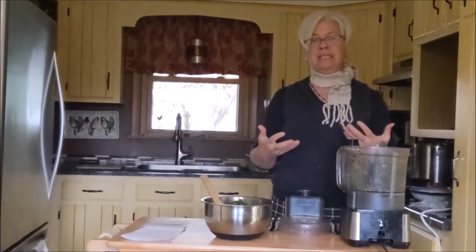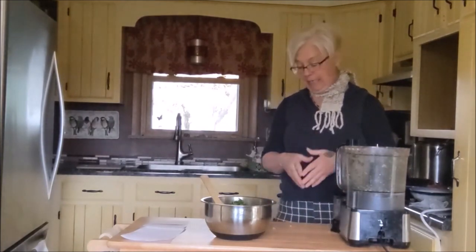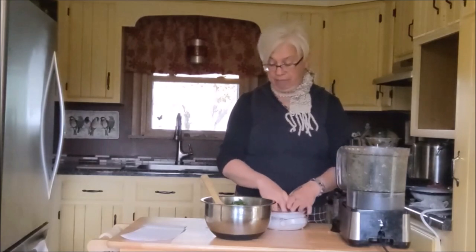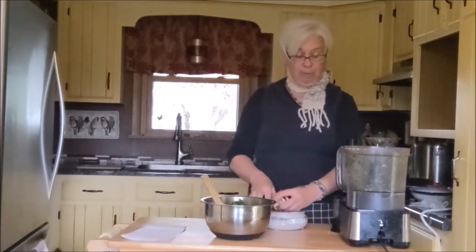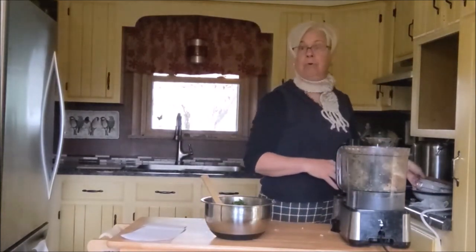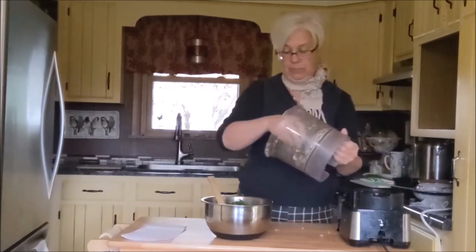Next I am going to add two ounces of maitake mushrooms. Maitake mushrooms are one of those you kind of have to look for — I'm lucky to have a grocer in the area that carries them. What I like about them is you can't necessarily substitute another mushroom like shiitake. I particularly like maitake mushrooms because of the vitamin D content — you actually get 40% more vitamin D in maitake mushrooms than in shiitake or chaga or any of those other ones. Add that to the bowl.